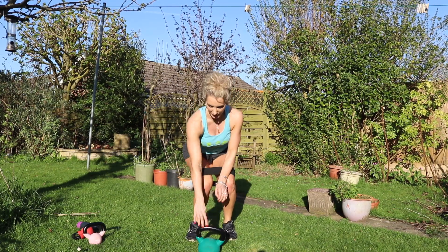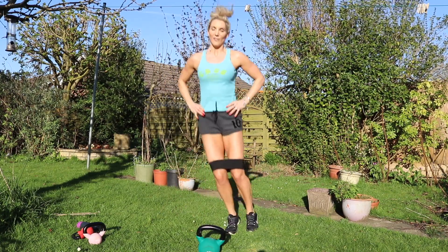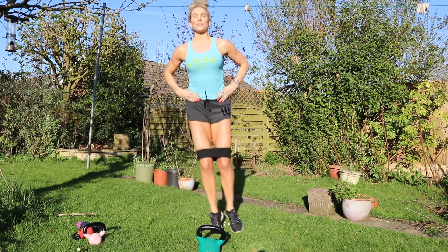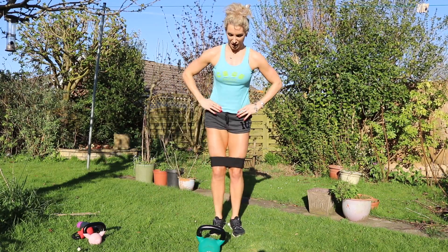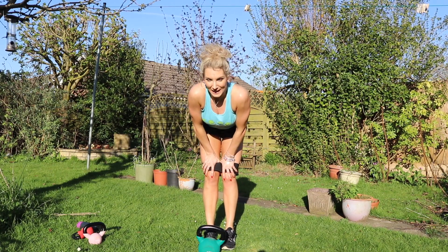Putting the weight down properly. And then going to do side to side — 4, 5, 6, 7, 8, 9, 10, 11, 12, 13, 14, 15, 16. Yeah! Round one complete.